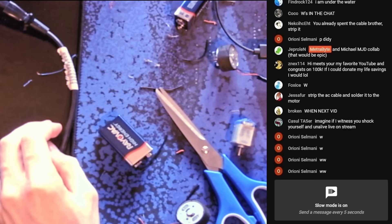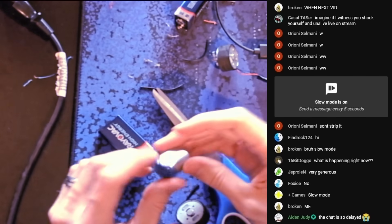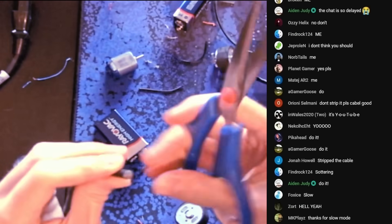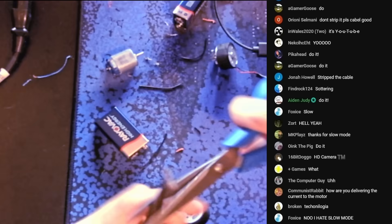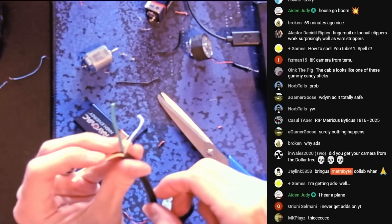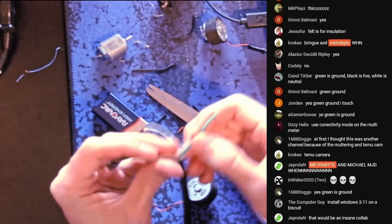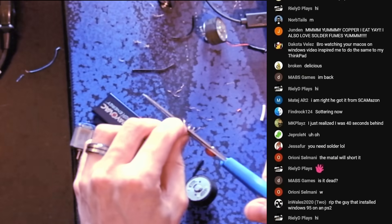Strip the AC cable. Who votes I strip the AC cable and just wire it to this? I'm doing it — this is how to burn your house down. I'm cutting through a lot of copper with scissors right now. Green is ground, black is live, white is neutral. Now we know. Look at all that copper — I'm gonna have to wrap this around it. Now there's copper all over my desk.